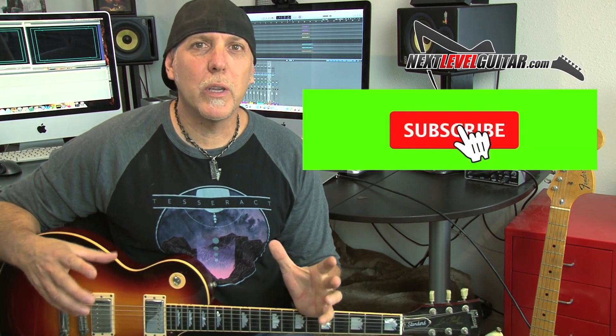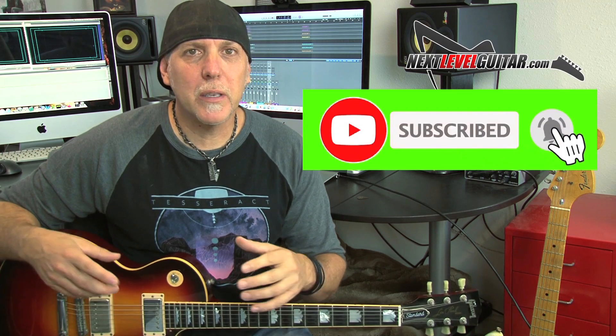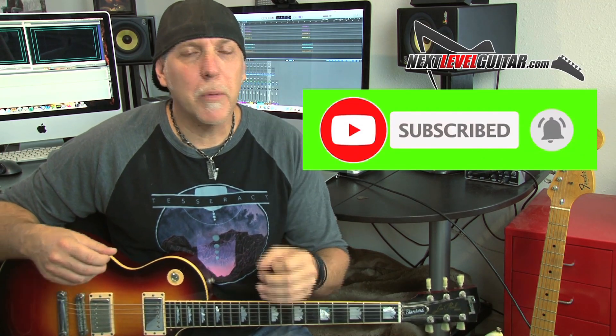If you could do me a favor, please subscribe to the channel — subscribing really helps us keep bringing the content, and you'll be notified when we have new lessons up. Leave a comment below and let us know what lessons you'd like to see coming up or what gear you'd like reviewed. And if you like the video, please click the like button, give it a thumbs up, share it. Thank you so much for your support.